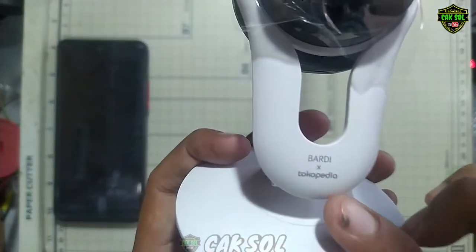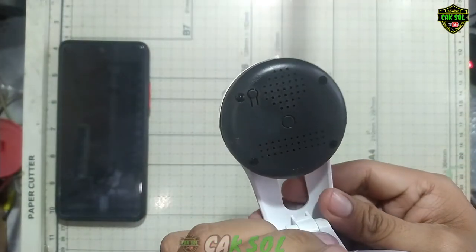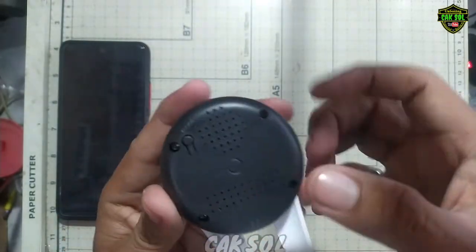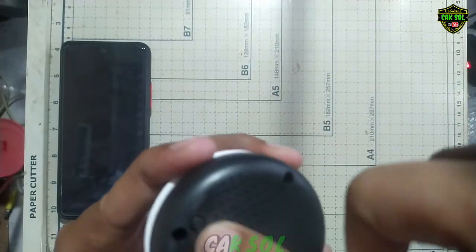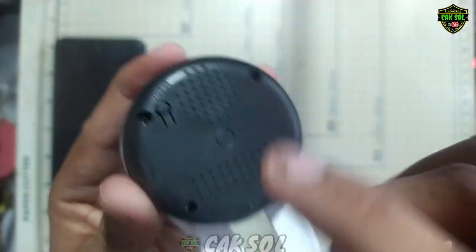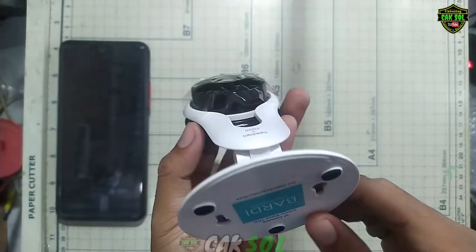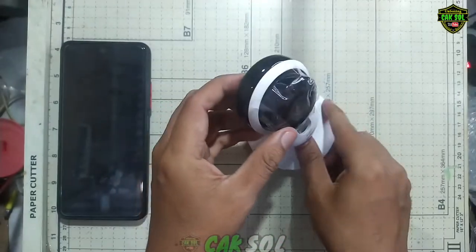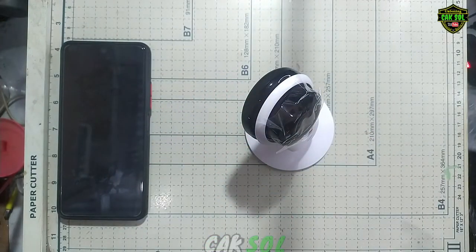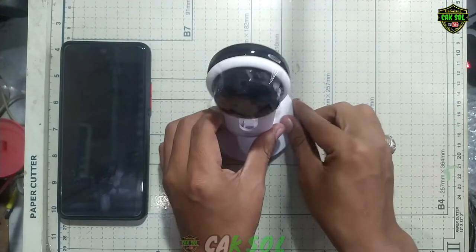Disini Party berkolaborasi dengan Tokopedia, jadi ini CCTV yang bersubsidi guys. Ini hanya hiasan dan ini tombol resetnya — setiap pairing kita harus menekan tombol resetnya. Seperti ini tampilannya, dan disini untuk mengaitkannya dengan baut. Nanti di video selanjutnya saya akan mereview CCTV ini.